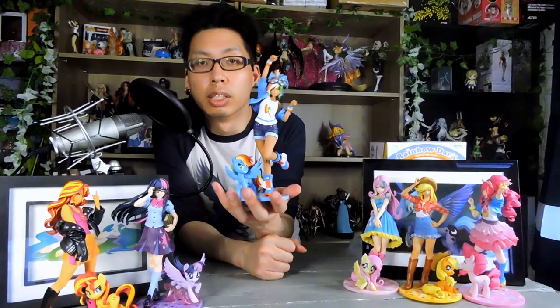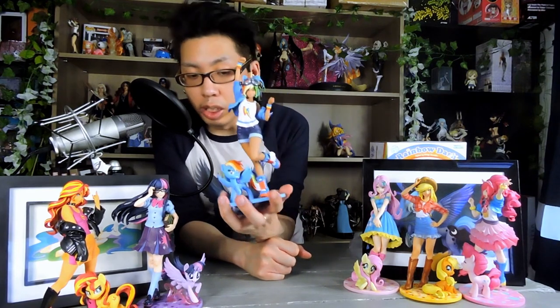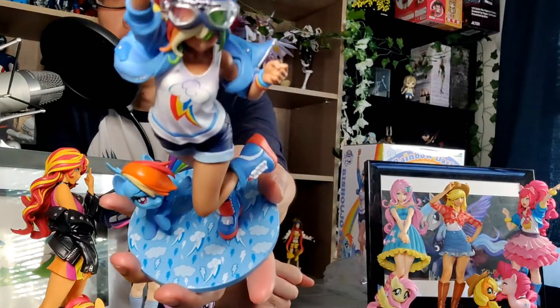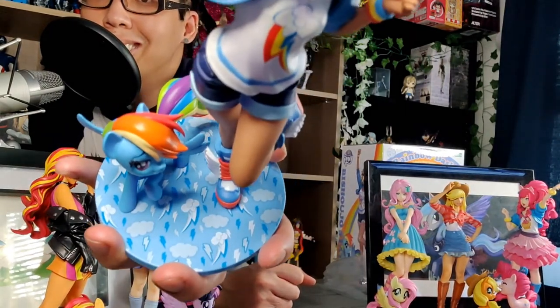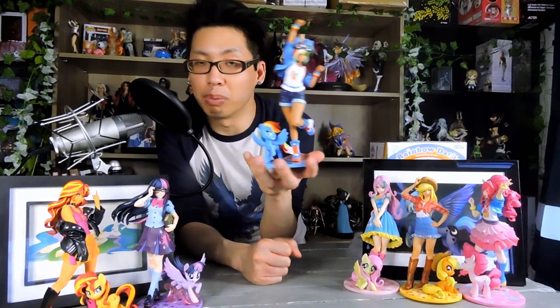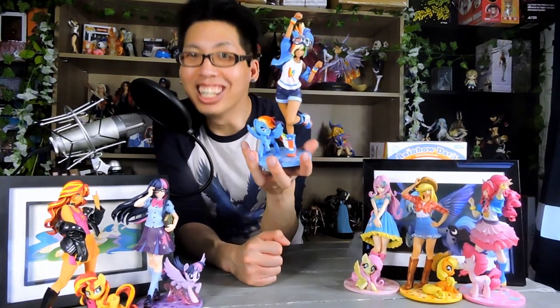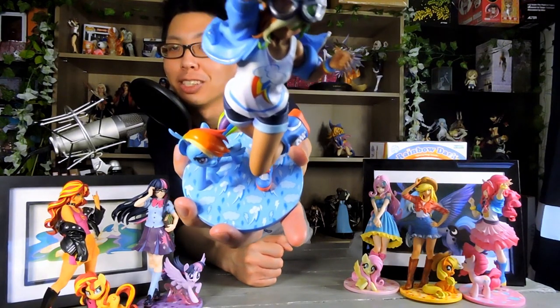Now if you want to talk about the base, the base is a little messy. It doesn't have a really good amount of detail on it, just like the other ones. But this one has like too many thunderbolts on it. What do we do with the base? Just add more thunderbolts. It looks terrible. And honestly it should be better because there's not much going on with this base.